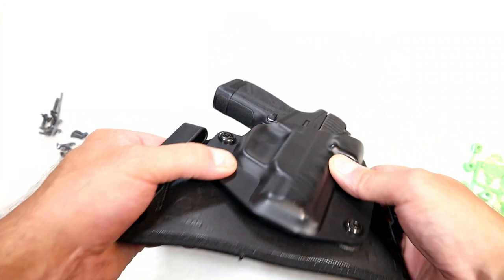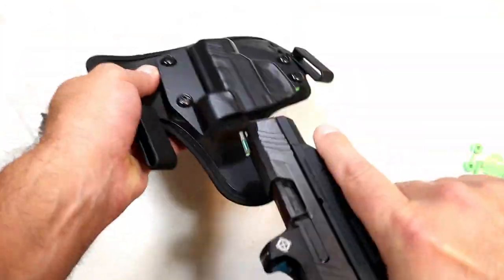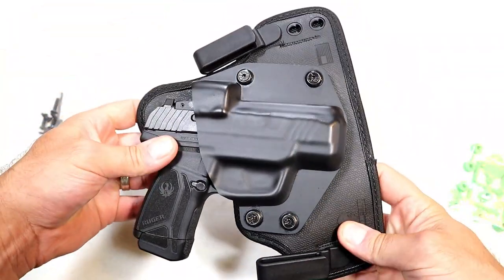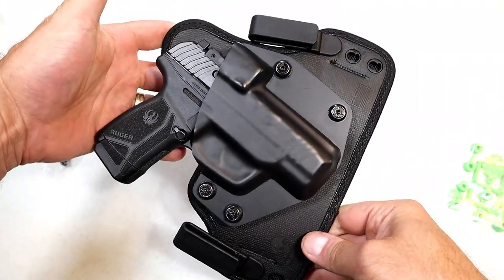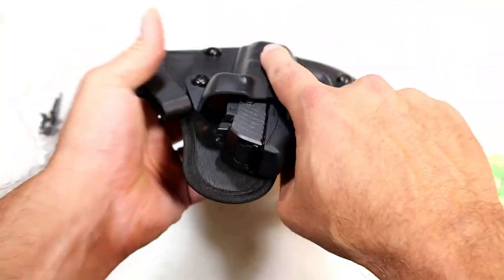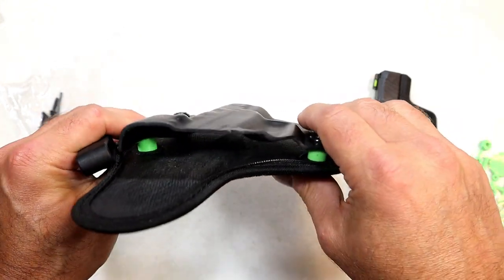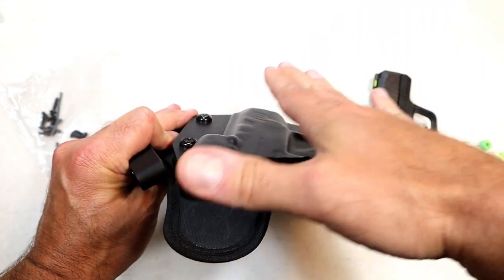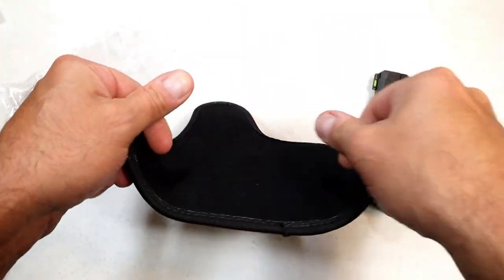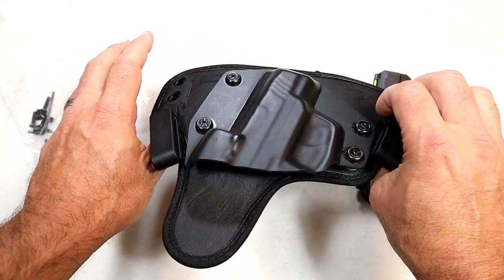The retention is really nice. I did back it off just a little bit because I didn't want to really pull on it, but I did take this to the range and it worked really well. I like the fit and I like the way it carries. They also have a steel core back here — it's not a real heavy steel, it is bendable, but it's a steel core so once the firearm's in there it's pretty secure. This is meant to be carried at four o'clock or 4:30, which is how I do it.